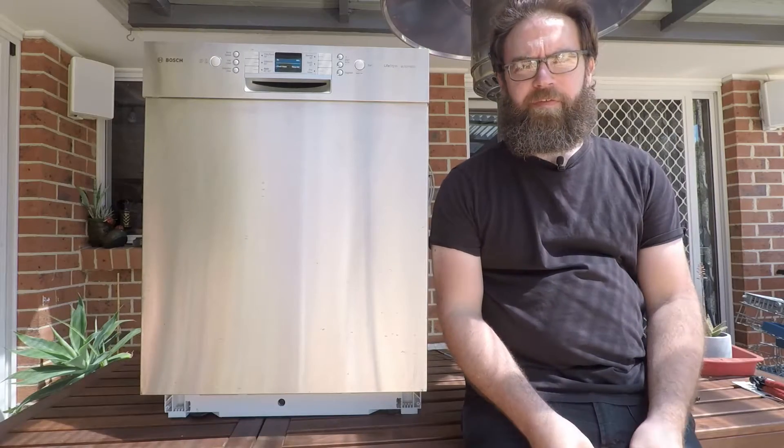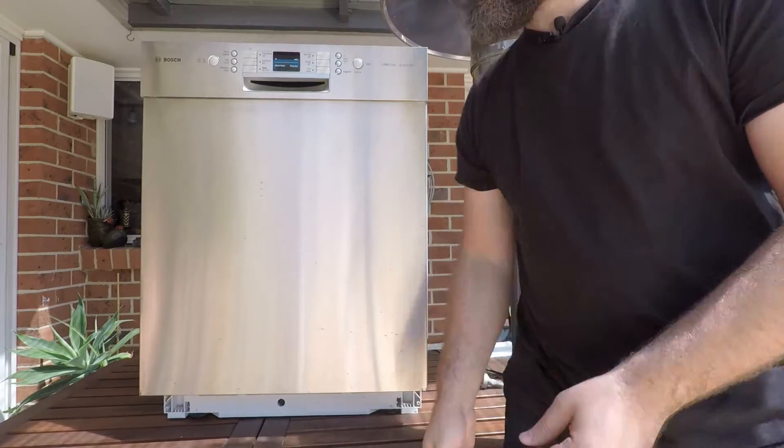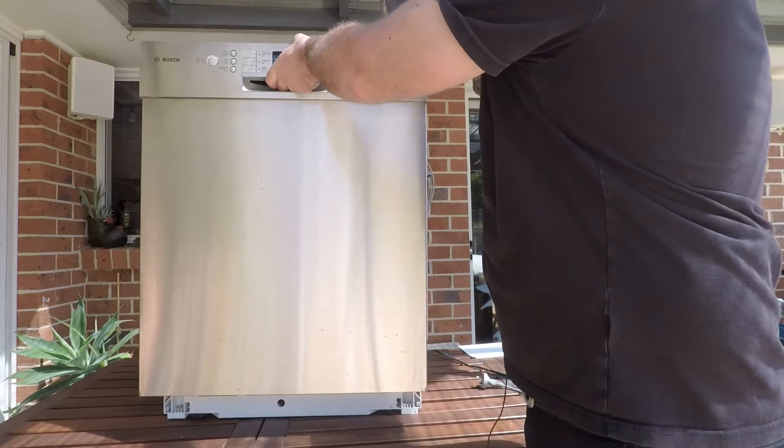In order to remove the front panel, you need a Torx T15 bit. You can pick these up from your local hardware store or electronics hobbyist store.